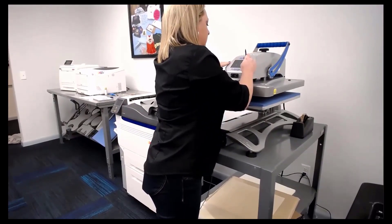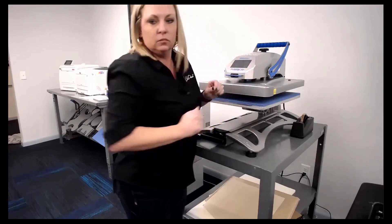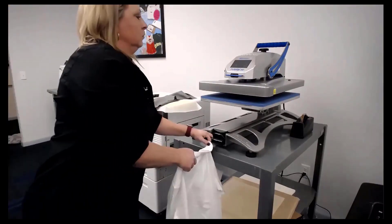The other reason we use the Fusion heat press is because we do a lot of different kinds of transfers — Digital Heat FX white toner transfers, the Spangle Lead and Pro Spangle machines. Those all require different temperatures and pressures, and this press lets us program all of those in.